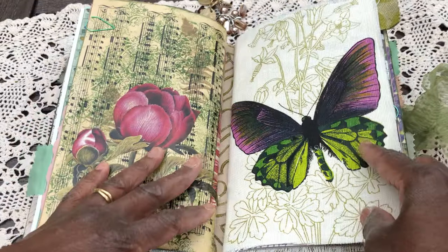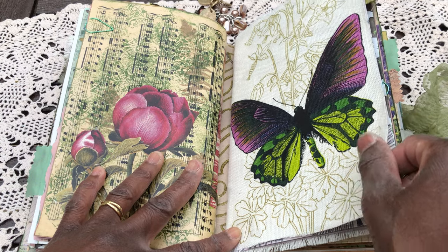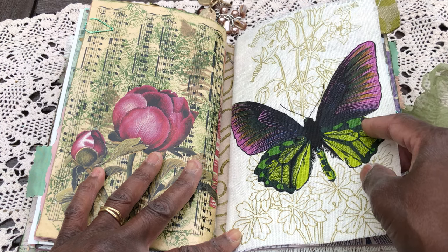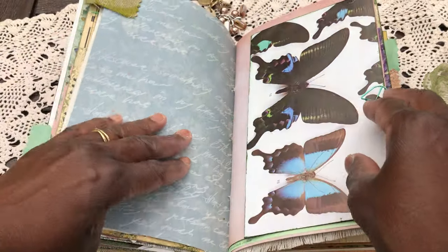Second signature cover. That was from a charity shop — to do with embroidery, I think. But I just loved it, and when I saw it I automatically thought of this journal, so I popped it in there.